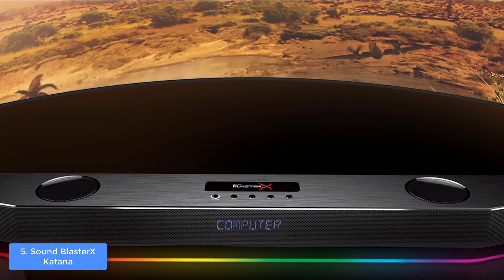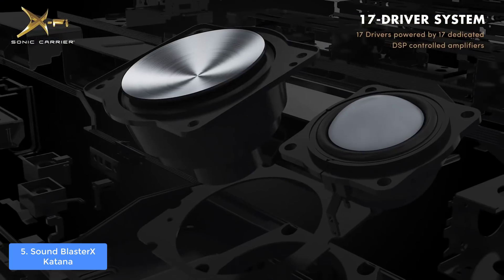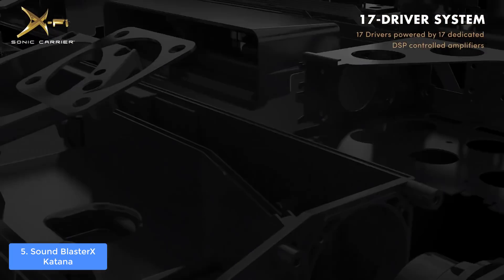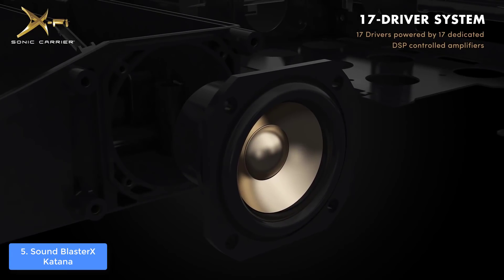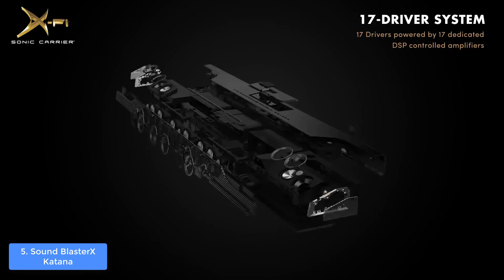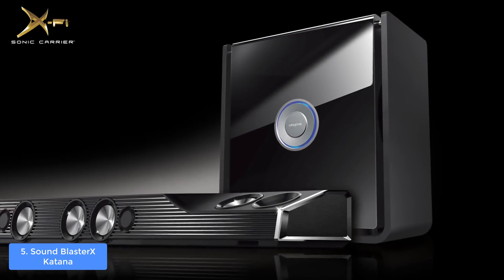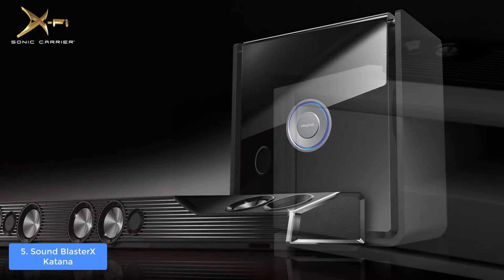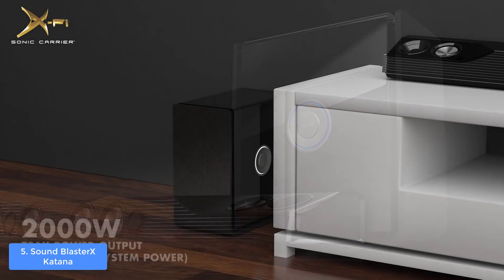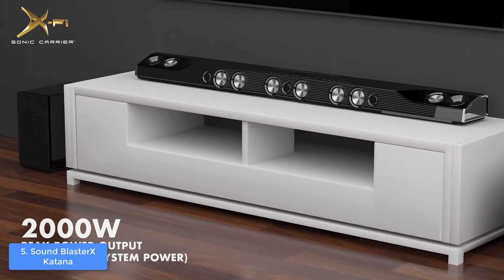The subwoofer has a single integrated long-throw driver at the inside, while the exterior is black with a BlasterX logo at the bottom. The Katana uses the Aurora Reactive Lighting System, which means there are 49 programmable LED lights that stretch from edge to edge. With the dedicated Sound Blaster Connect software, you can adjust the visuals and create your own profiles, which will significantly improve your gaming experience.